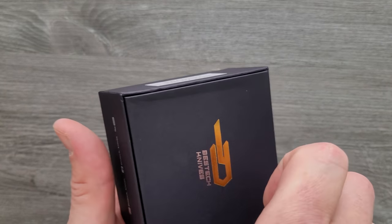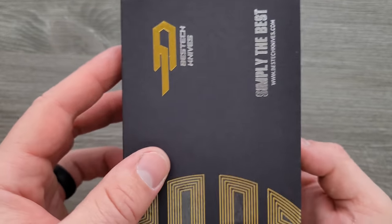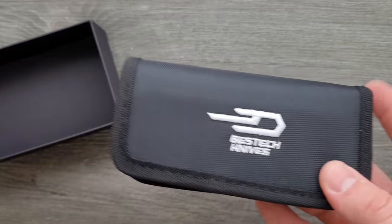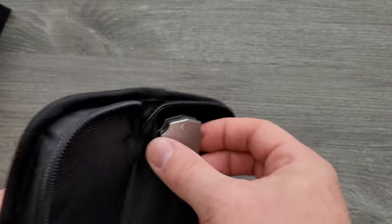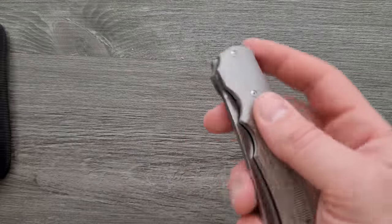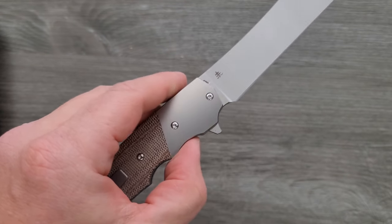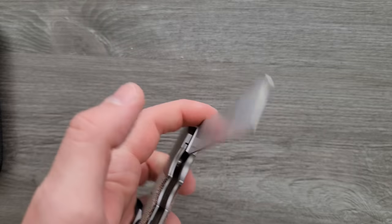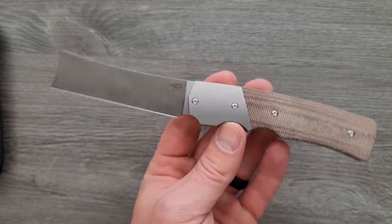This is one that I wanted to look at because a long time ago on this channel, you can go back and find it — I handled an original custom. So this is a collaboration between Jason Clark and Bestech. I never thought I'd see this come to the production knife world. That's pretty cool. Let's check out the action. Ooh, ooh, ooh.